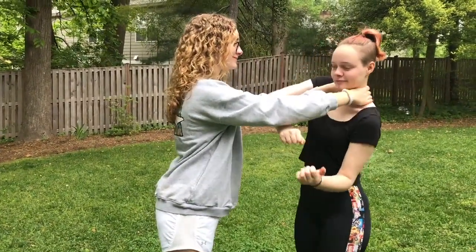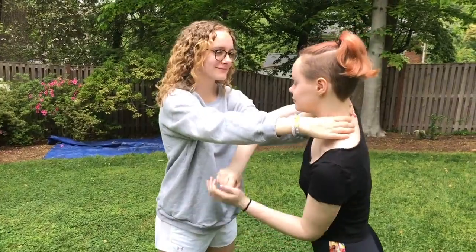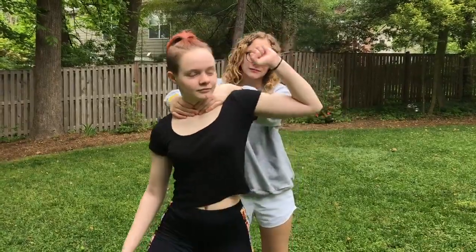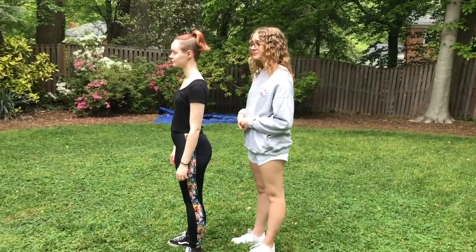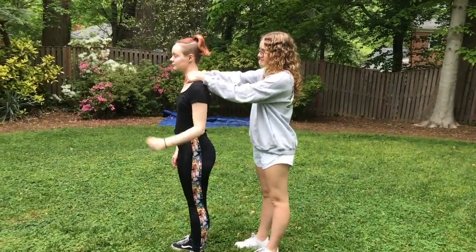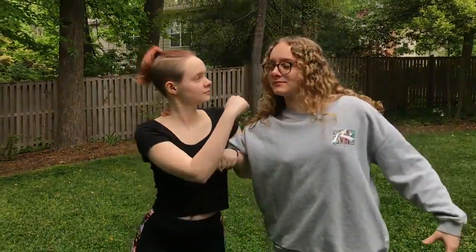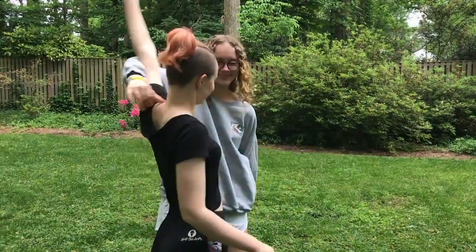This is the neck grab. For the front neck grab, you would want to weave your hands through your opponent's hands and press your hand up against their elbow to use their weight against them. For the back neck grab, you want to raise your arm, sidestep, and wrap your arm around so you'd be able to trap their arms and then defend yourself by hitting them in the face. For the side neck grab, you would want to push their front arm away and wrap around their back arm so that you can trap them and then defend yourself.